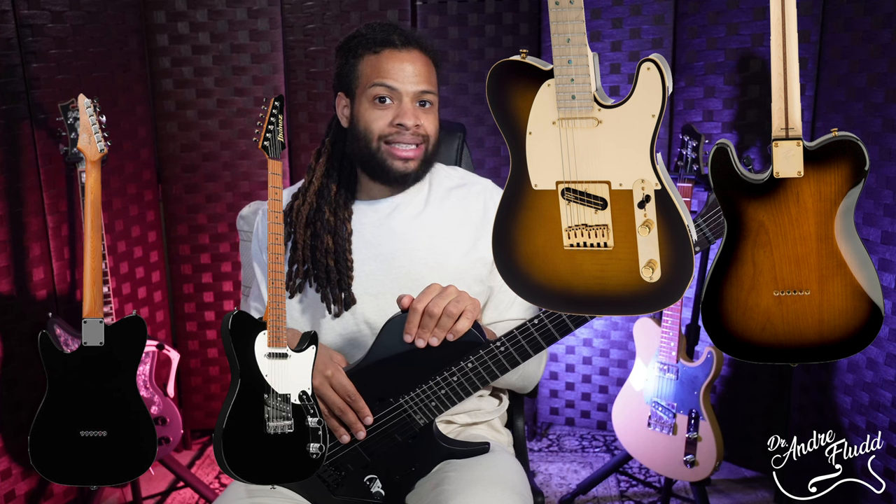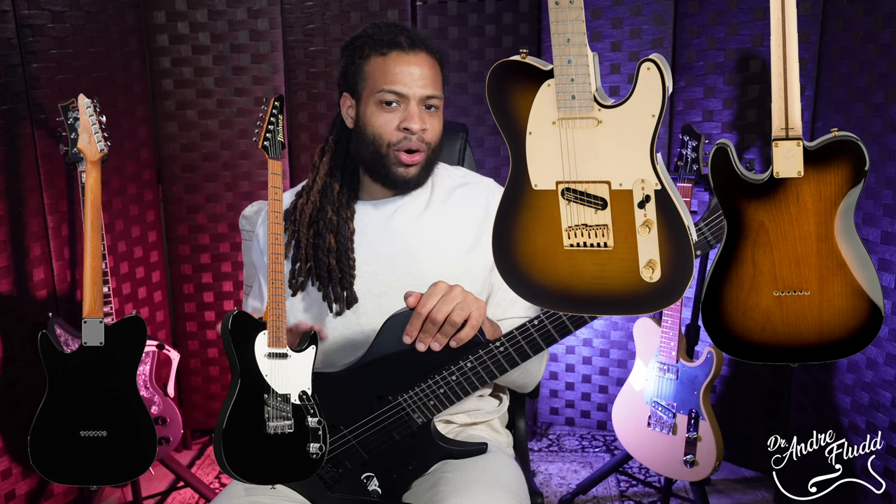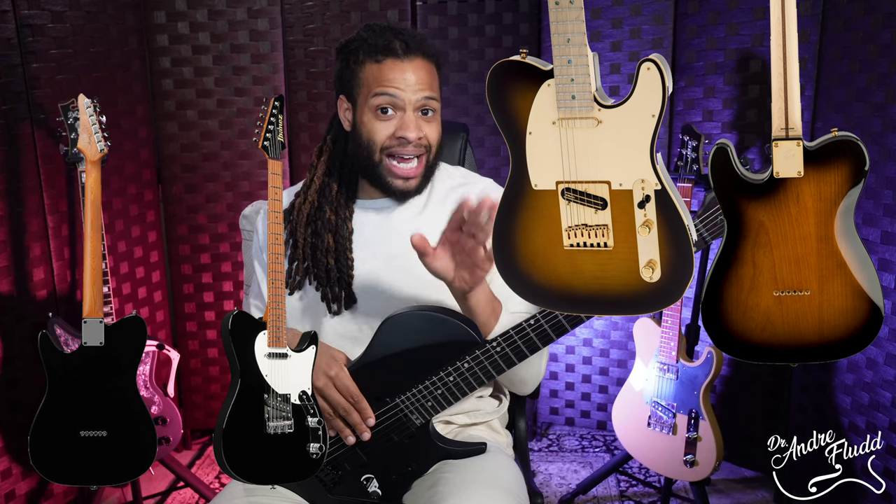For example Josh Smith has a signature Ibanez Tele guitar and it's a purely heritage shape with no contours whatsoever. And then we have someone like Richie Kotzen who has his own signature Tele from Fender that has contours to make it more comfortable — a bit more ergonomic. Both are awesome guitars but designed for different people with different preferences, and I personally prefer ergonomics and comfort above all else. The major difficulty I'm having with this Abasi guitar is that I thought it was going for ergonomics, but as I play it it feels more like an artistic design.